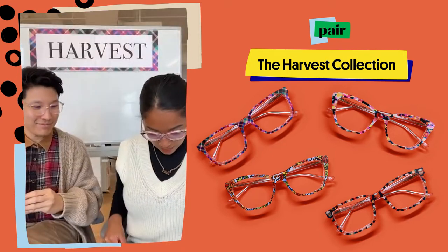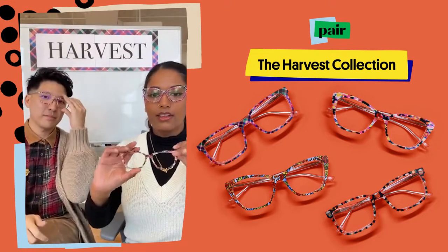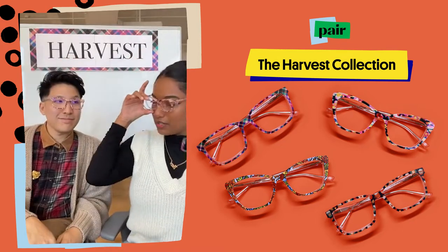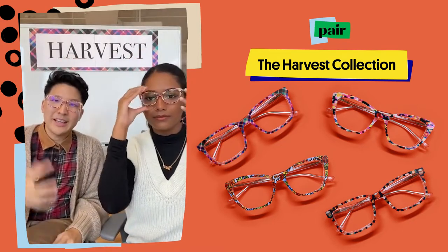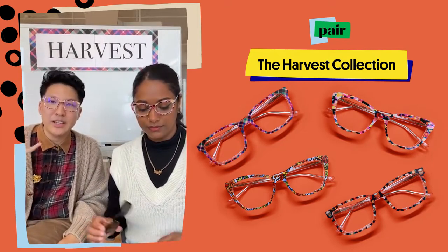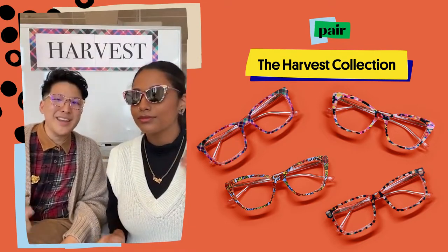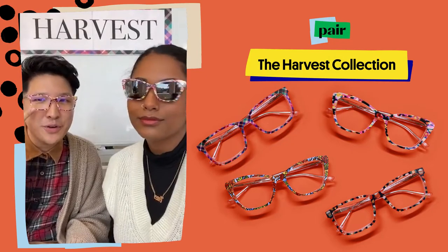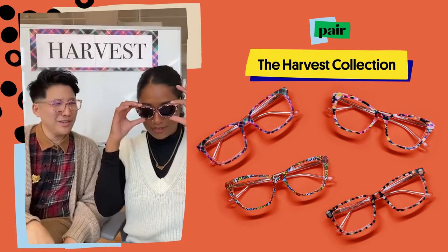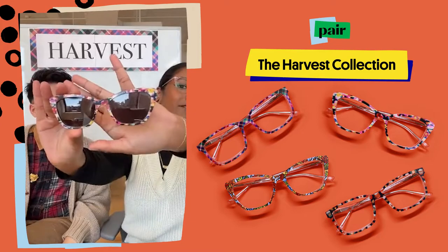That's a great top frame to segue into the next one, which is the Autumn Foliage. This is another really bright, colorful top frame — kind of abstract. We really wanted to bring back a classic. The Autumn Foliage is kind of a non-print print, so again very easy to pair back with your outfits. It has shots of beautiful fuchsia pinks and purples for your outfit this season.